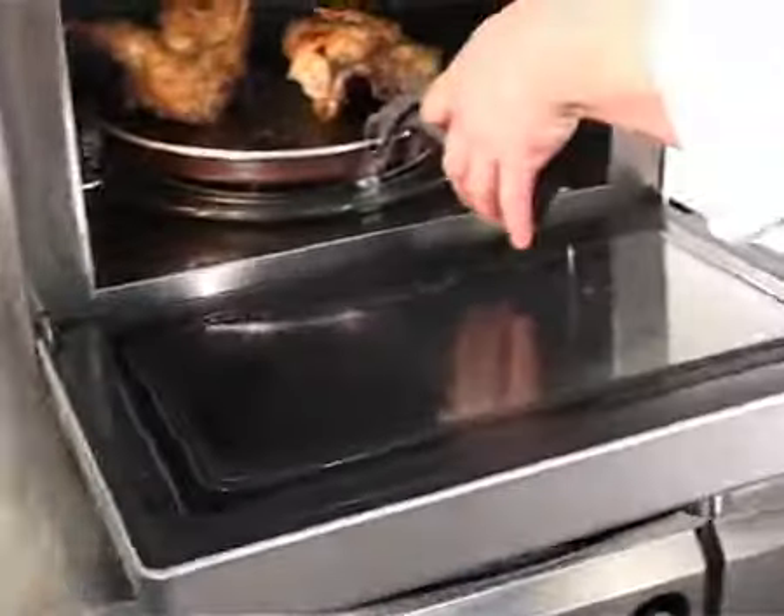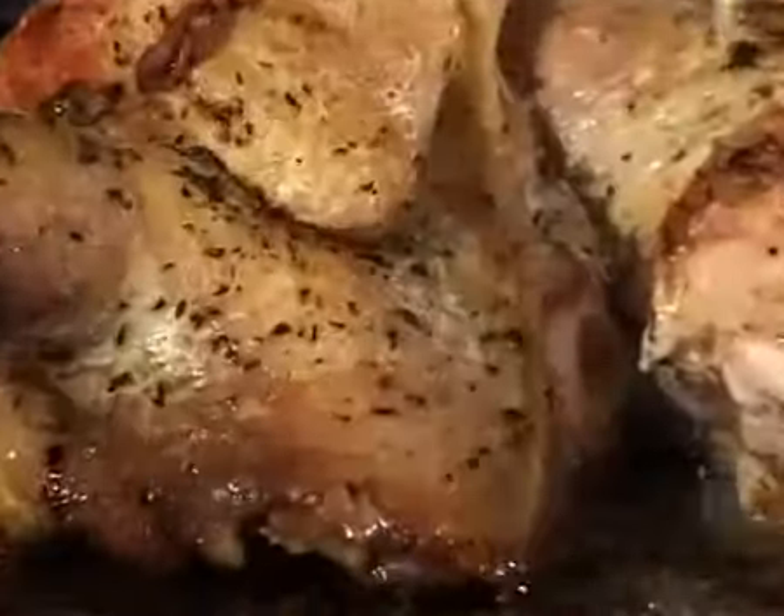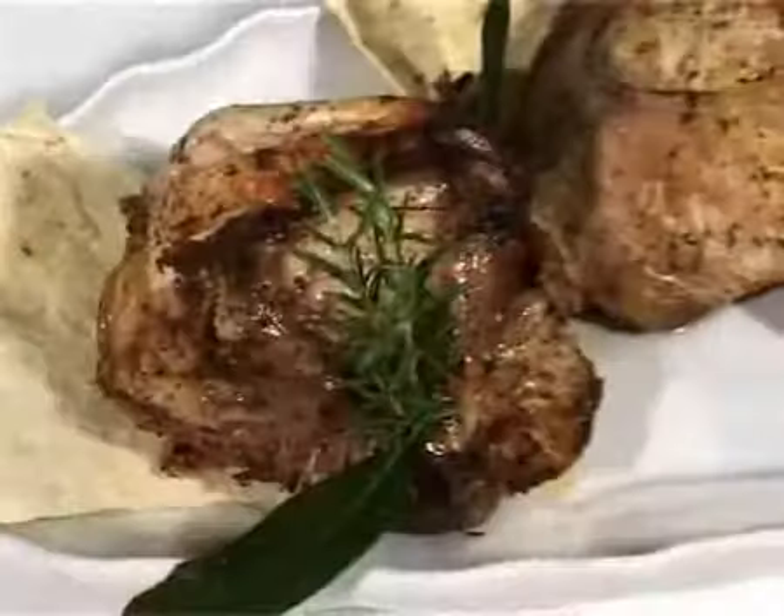Check that the meat is cooked by inserting a toothpick into the thickest parts. The chicken is cooked when the cooking juice is clear.